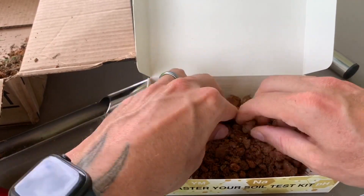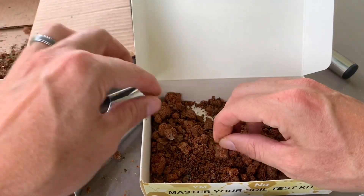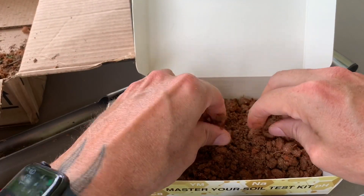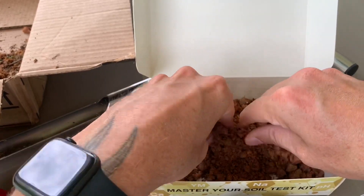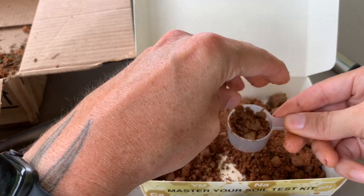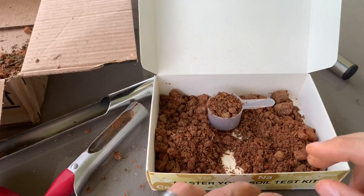If you're doing a bigger area you'll get more samples, but I'm mixing it all together because I want an average soil test for my whole front yard. When I send this off, I'm going to name it 'front yard' so I don't forget, just in case I do multiple samples. So we're just breaking it up, getting rocks out — you won't get a very good sample reading from a rock. Once you feel like you've got it broken up and filtered through decently well, take your scoop and put your good dirt in. I've got a nice full scoop right there.